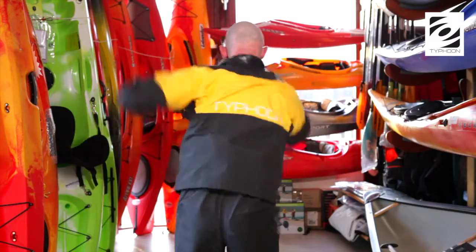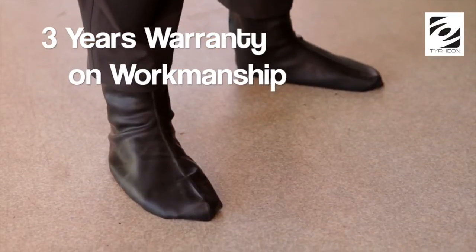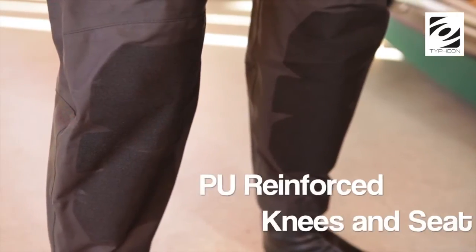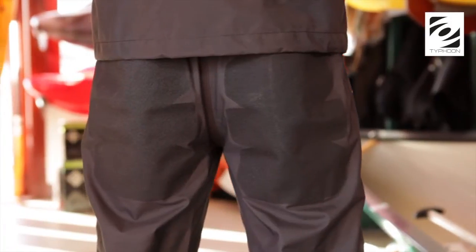The suit is manufactured from our proven quad ply breathable fabric which comes with a 3-year warranty, and other features include latex boots, cuff and neck seals, and PU reinforcement on the critical areas such as the knees and seat of the suit.